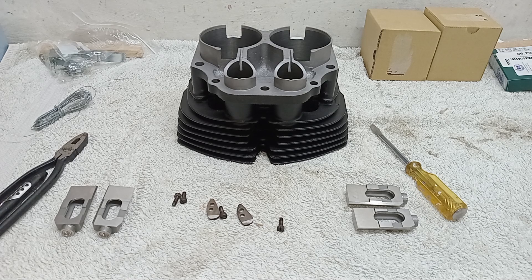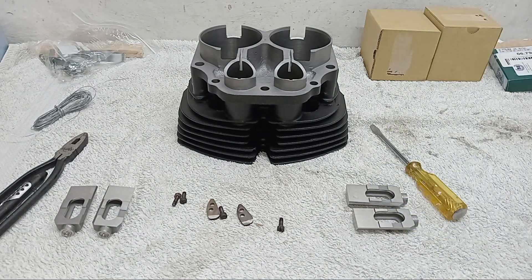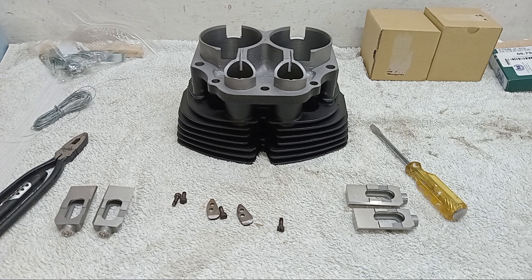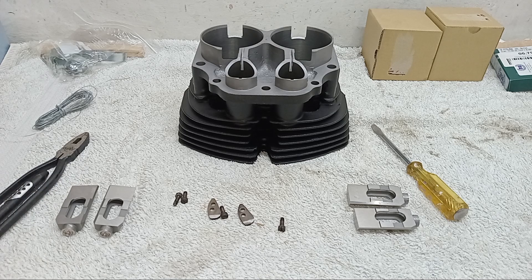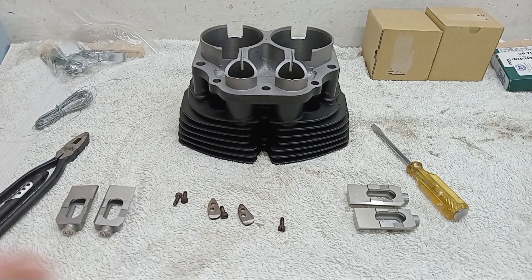It's very important to get that gap because more than that and they're too worn, and less than that and they can seize in the housing, which we don't want. I bought these from Andover Norton and they say not to use assembly lube because that's actually too thick. So I'm going to lubricate them with normal engine oil, though I'll probably put a very little bit of assembly lube on as well, because I'm worried that the amount of time before the engine is used the oil would have run out and these would be running dry, which we certainly don't want.